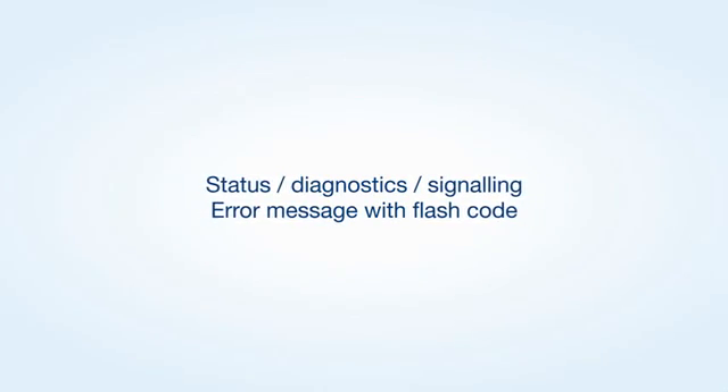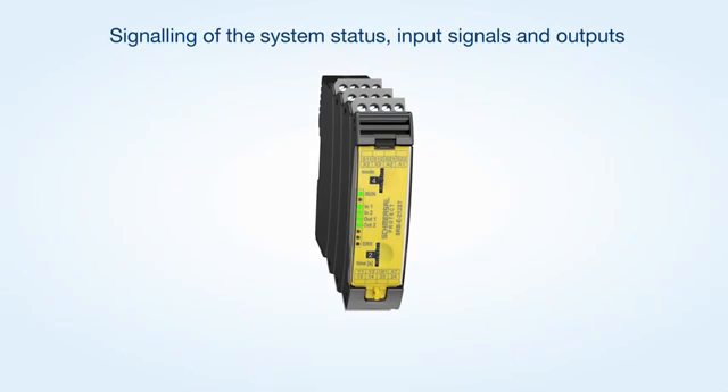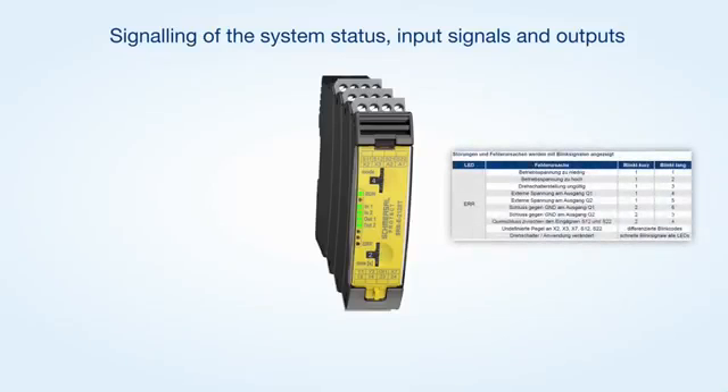The status messages and flash codes of the LED indications enable a fast fault location. The in and out LED signal that the feedback circuit is not closed or that the system is waiting for a start signal, as well as the status of the safety inputs. Faults in the wiring, such as a cross wire between both channels of a safety switchgear, are signaled by the error LED emitting a flash code.